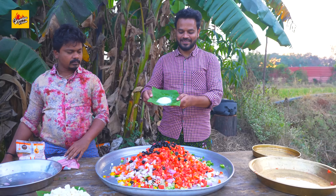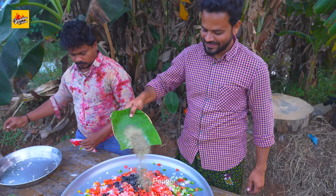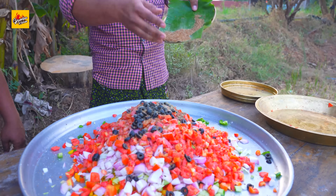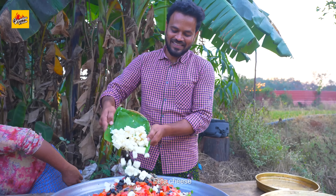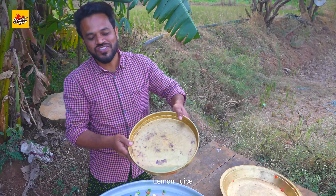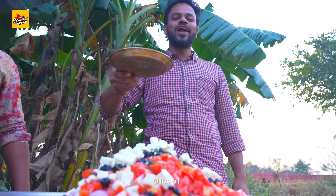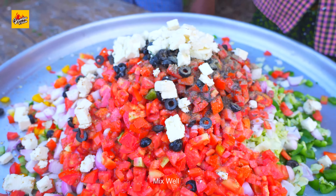Olives, salt, pepper, brown sugar, feta cheese, lemon juice, olive oil. Mix well.